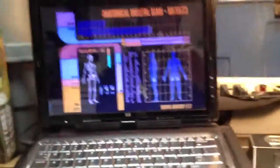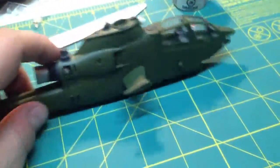Hey guys, Captain Foley here. Just going to give you an update on the build that I have on the bench here, the Cobra gunship. We're going to give a quick update on that and see how it's coming along. So, here we go.